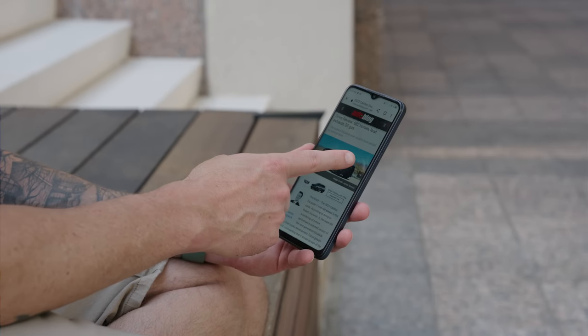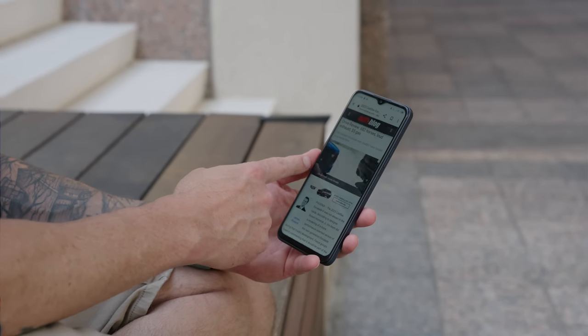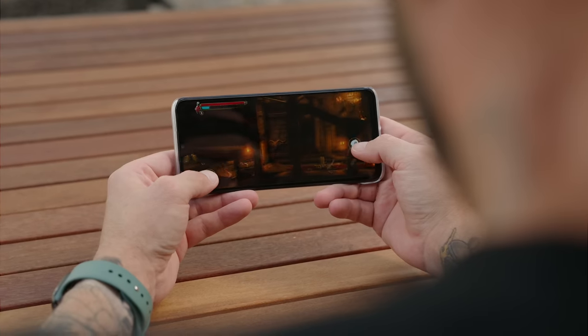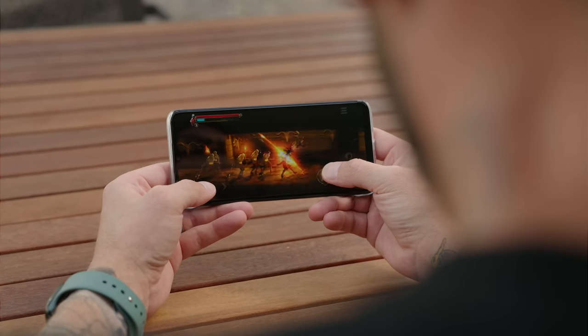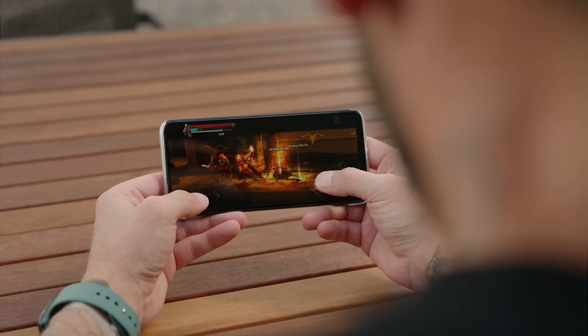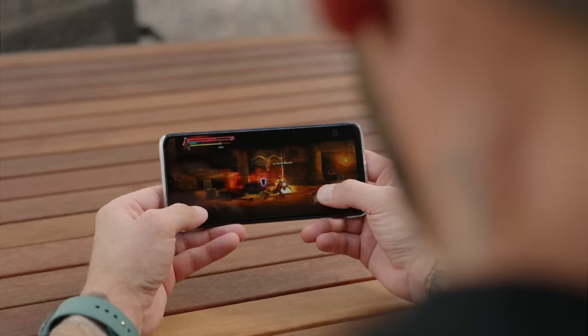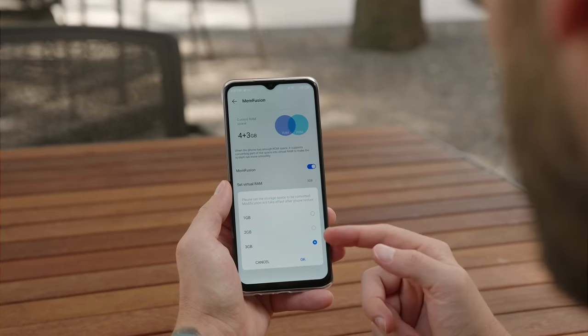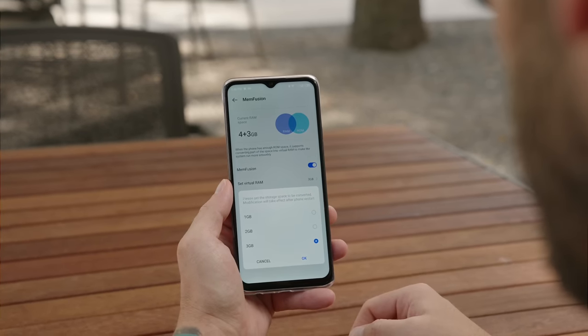This phone is rocking the Helio G85 processor, which is more or less an entry-level processor. However, you can definitely do some casual gaming. I was able to play Grim Valor on this phone without any skipped frames, overheating, or stutters — it played back really smoothly and it surprised me. To go along with the processor, we have four gigabytes of RAM. Thanks to Android 12, we can also assign virtual RAM up to three gigabytes if you ever need a little bit more.